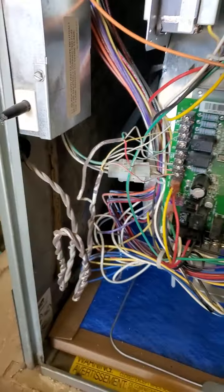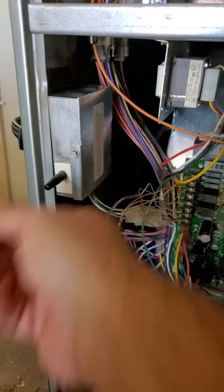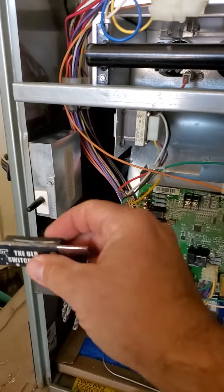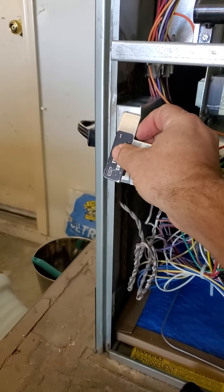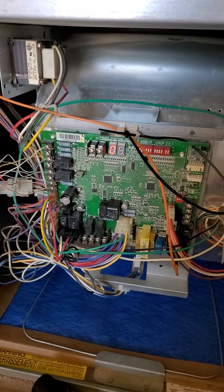You get your blower motor back in there. This is your door switch — what happens is when that panel comes off, the door switch opens and takes power away from the system. But instead of holding it, we have this thing called the old switcheroo. All it is is a magnet. It does work, so now the system is starting.